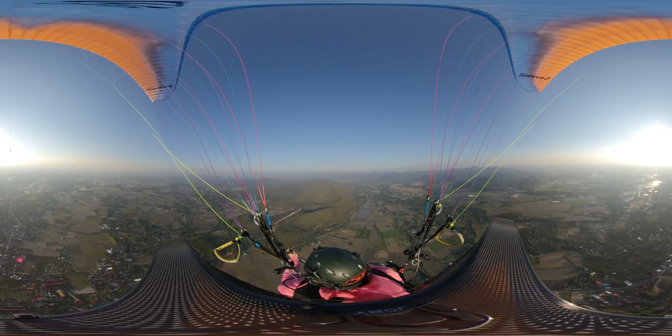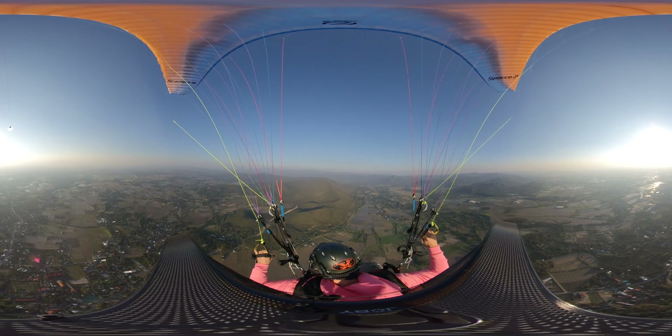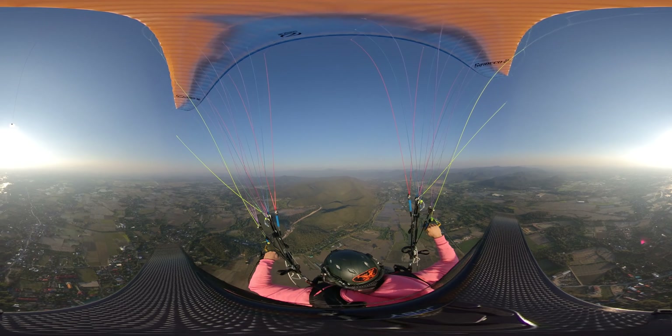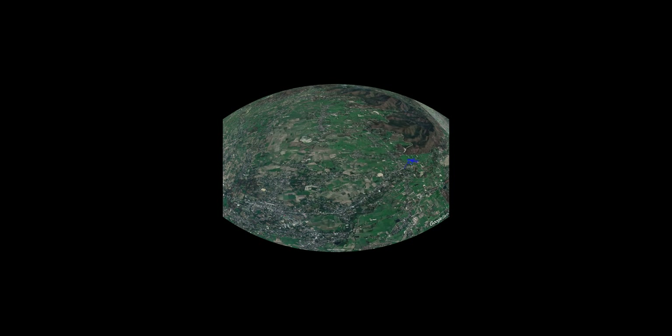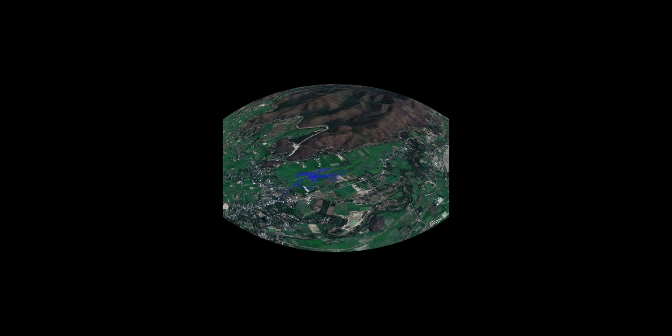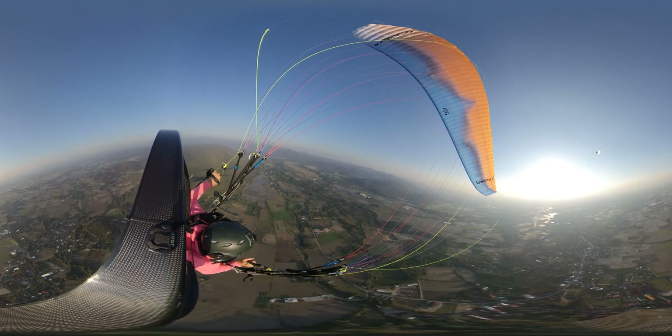Welcome aboard, ladies and gentlemen — make sure you put on your VR glasses. We're gonna fly around with the paramotor today. We're gonna choose paramotor, and we are in Thailand today. As you can see on the map, we are located in Chiang Mai. Zooming in a little bit, here we have our little field where we play around. Let's go — we're gonna go here for the first few wings.